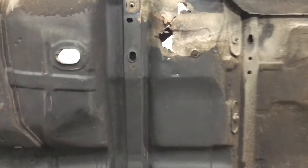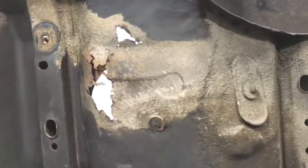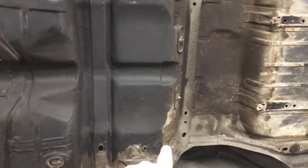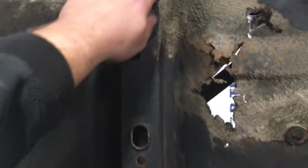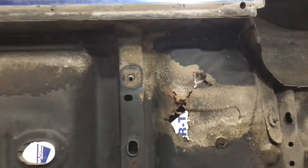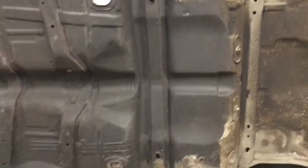Now you don't need a rotisserie to do this, but it's just a much cleaner job if you have one for a repair like this. We're going to order this section and replace the rear floor pan. It's going to involve drilling out the spot welds on this brace, and back here the same thing, then up here where the rocker panel is. We're going to cut that out, separate it, and weld in the new panel.